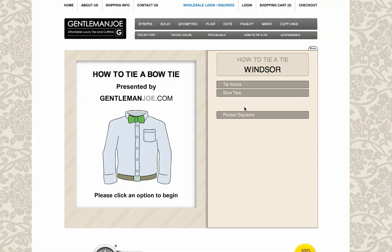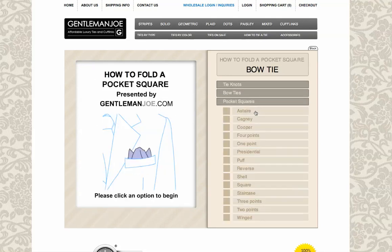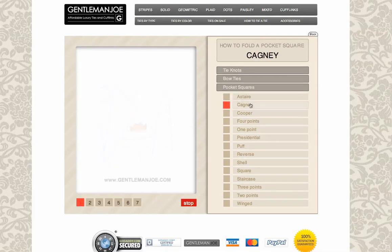We also have on this same widget how to tie a bow tie, and also 14 different ways to fold a pocket square.